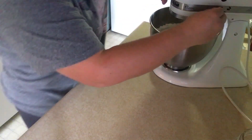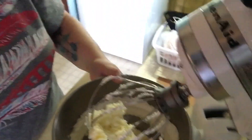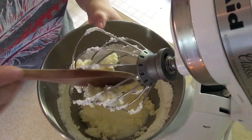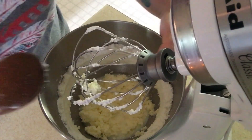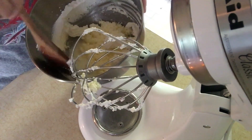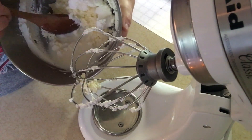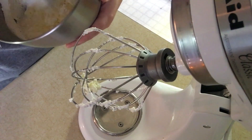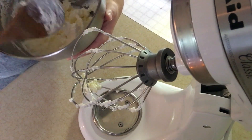We're about 10 minutes into the process and this is what we're working with. See how it's clumping up on the whisk? That's what we want — that means it's turning into butter. I'm going to take this off and scrape the edges. As you can see there's a milky substance down in there, and that's what we're doing — we're separating that from the butter. I'm going to scrape the sides and let it go just a little longer.